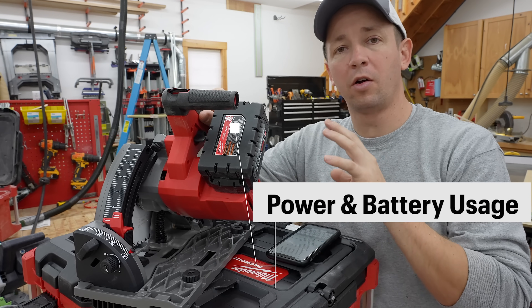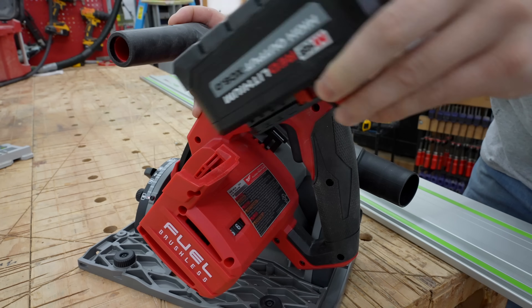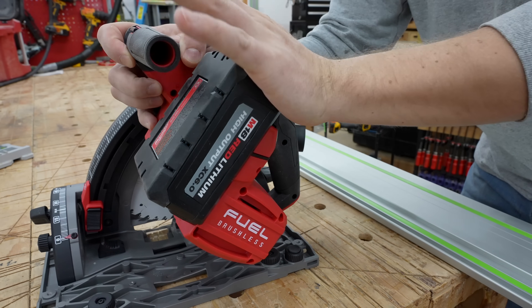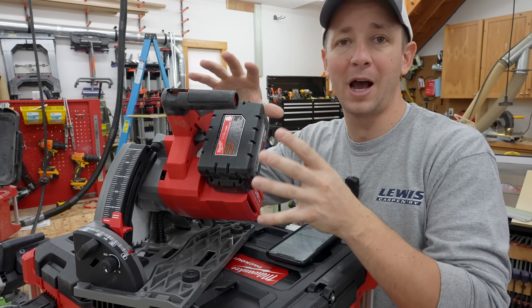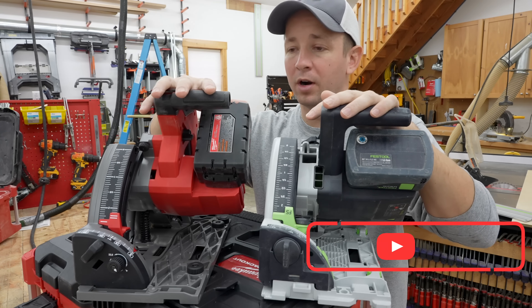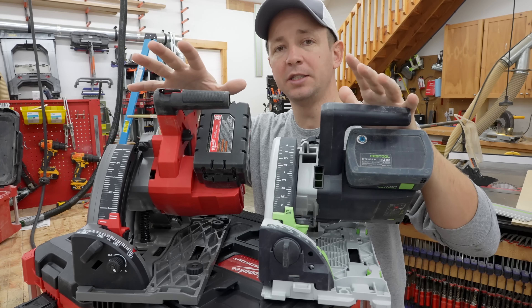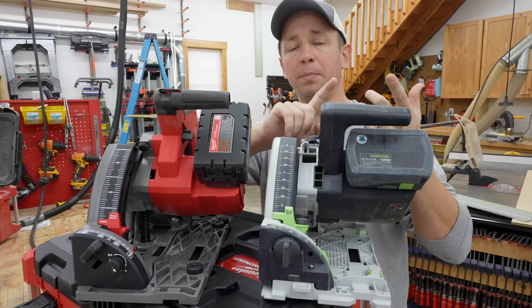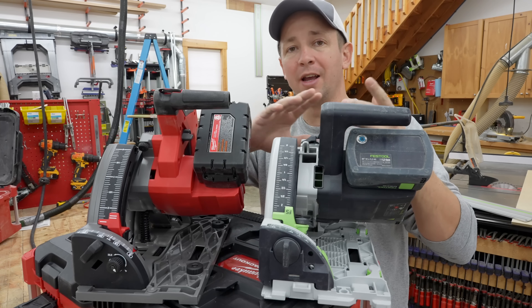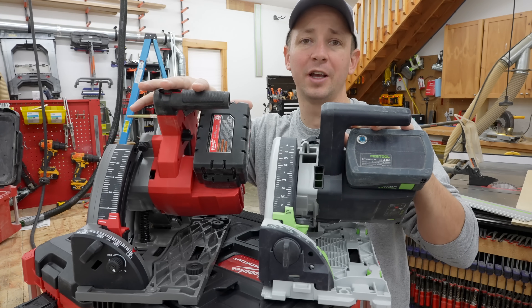Let's start off talking about overall power and battery usage. That's one of the biggest questions we have when purchasing a cordless track saw — is it gonna have enough power to get through the materials I need to cut, and how fast is it gonna use up batteries? I tested the new M18 on ripping plywood, ripping one-by material, beveling one-by material for a deeper cut, and straight line ripping thick hardwoods — even inch-and-a-half thick white oak.